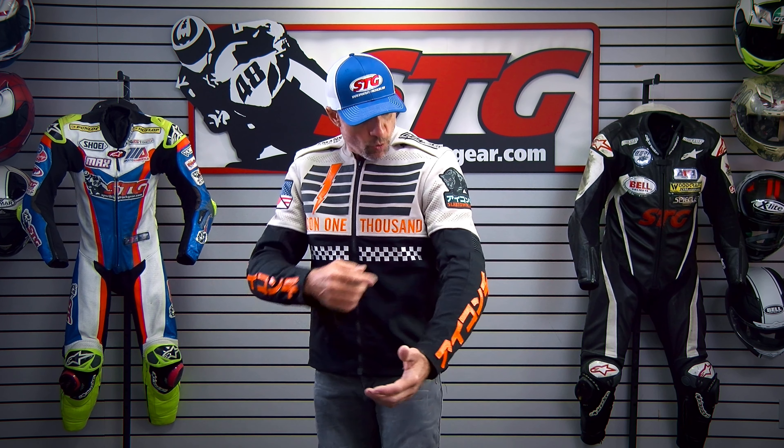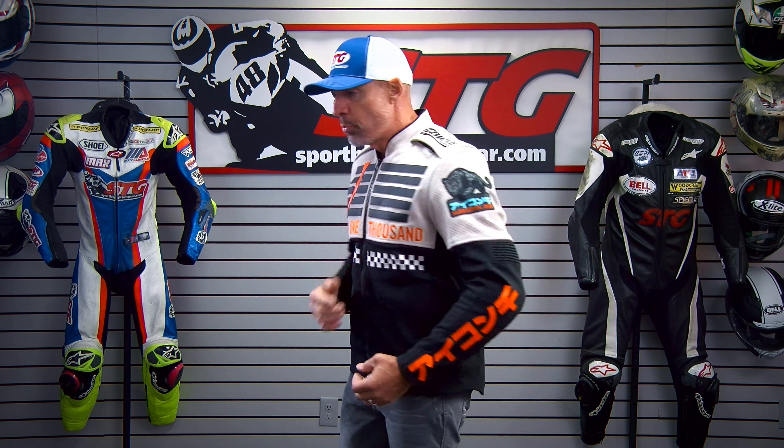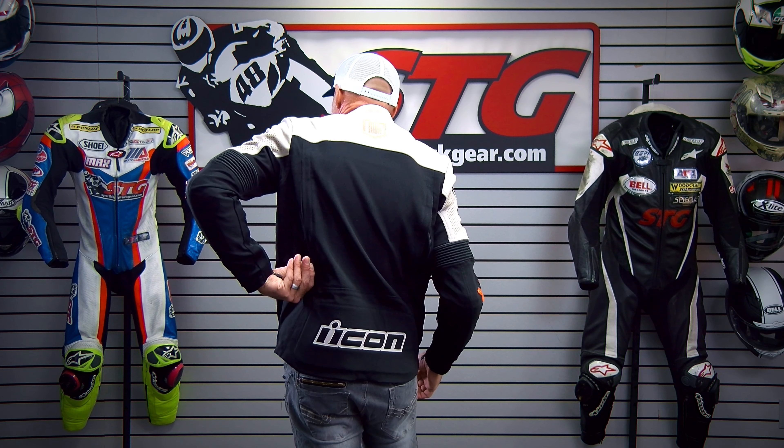To deal with temperature changes, we already talked about that removable insulated vest liner, but there is plenty of ventilation built into this jacket. We've got the obvious perforation up here in the suede leather upper. There are also zippered vents up here in the collarbone area. Big exhaust vents here in the back of the jacket.